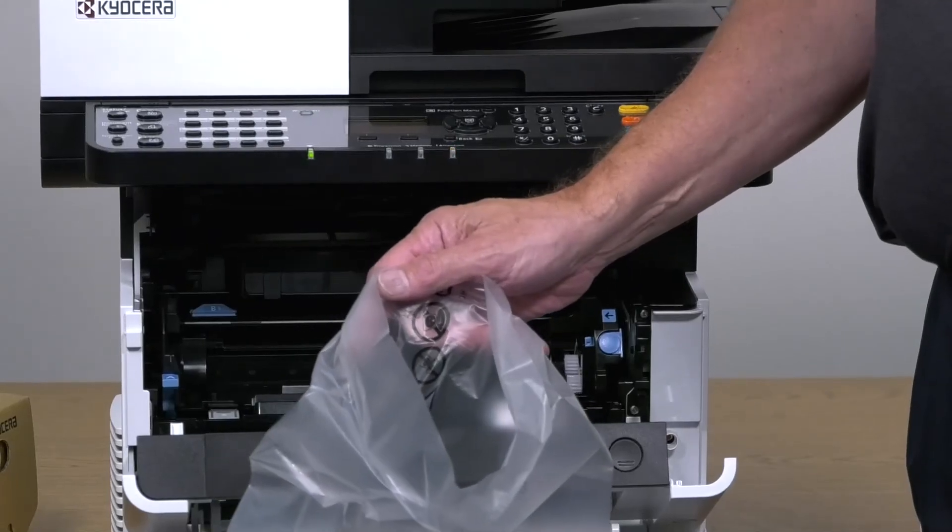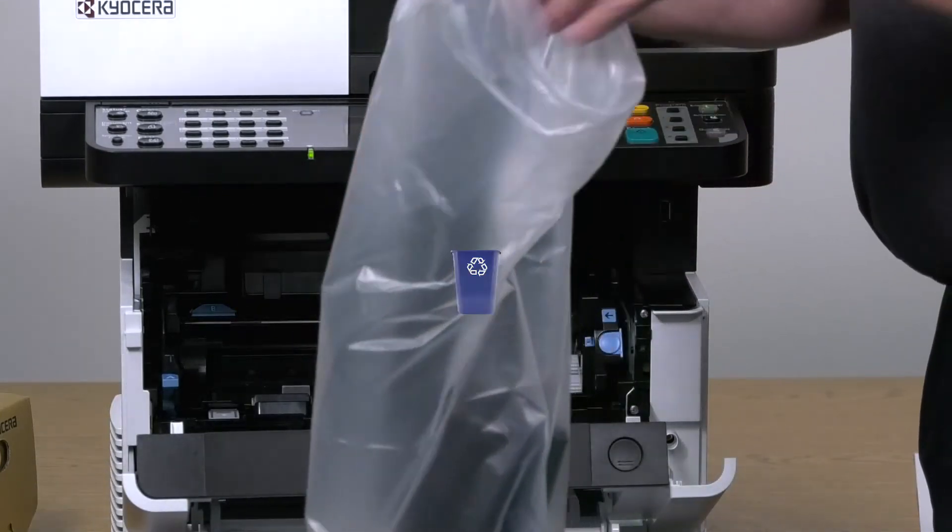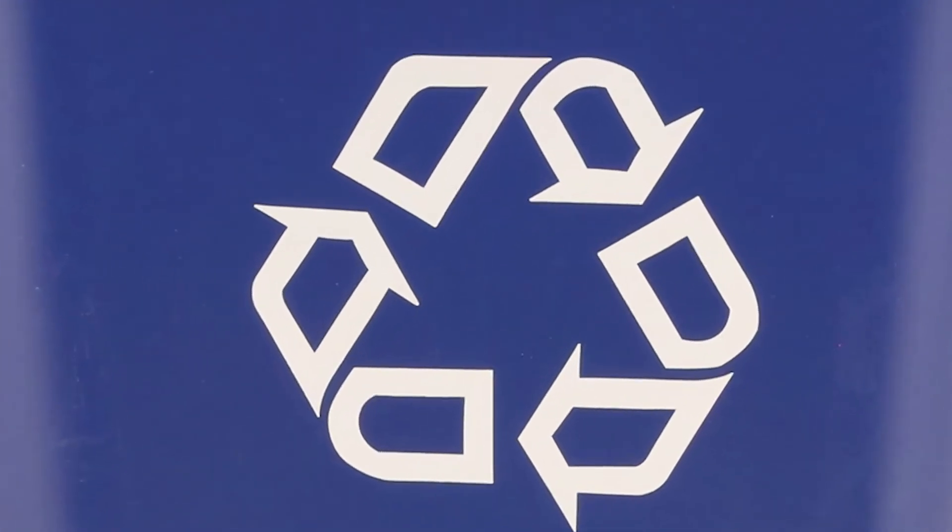Put the old toner container into the provided plastic waste bag and seal the bag. The toner containers are manufactured from recycled plastic, so put the used toner container into your recycle bin.